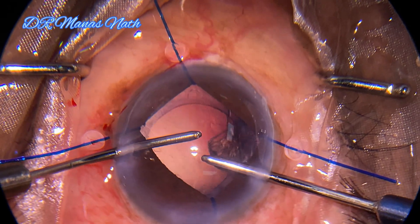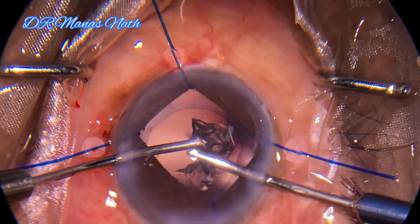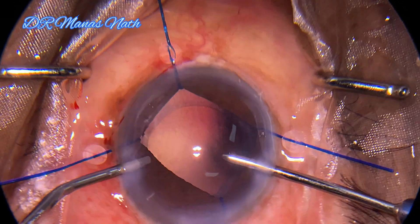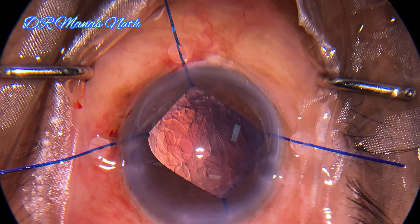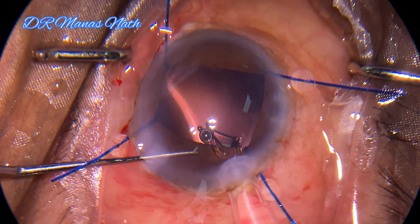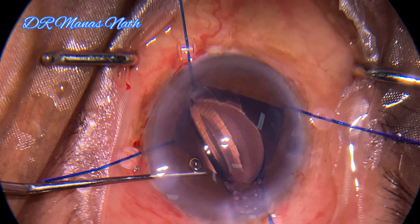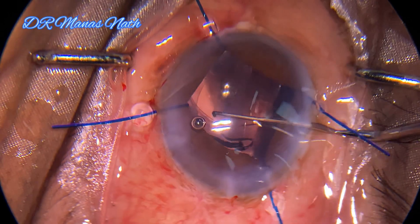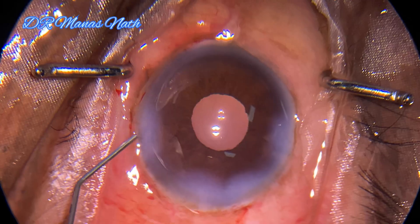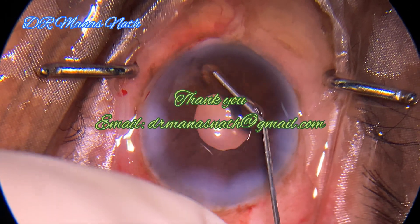Here you have seen that the use of iris hooks has saved the day — otherwise I would have struggled because the pupil would definitely have become small during surgery. After that, I am placing a foldable lens in the capsular bag, and at the end you can see that the pupil is round. Thank you for watching.